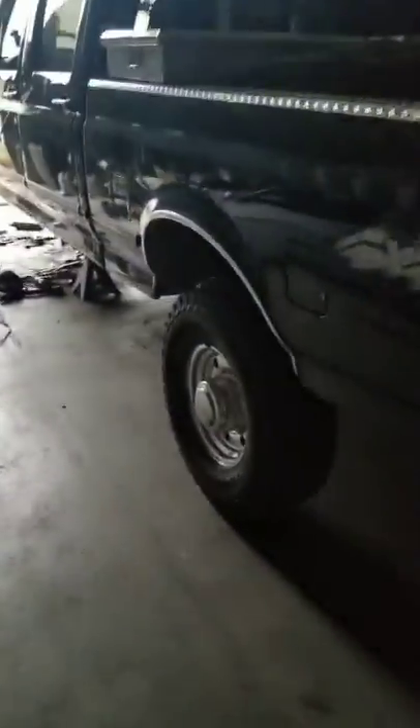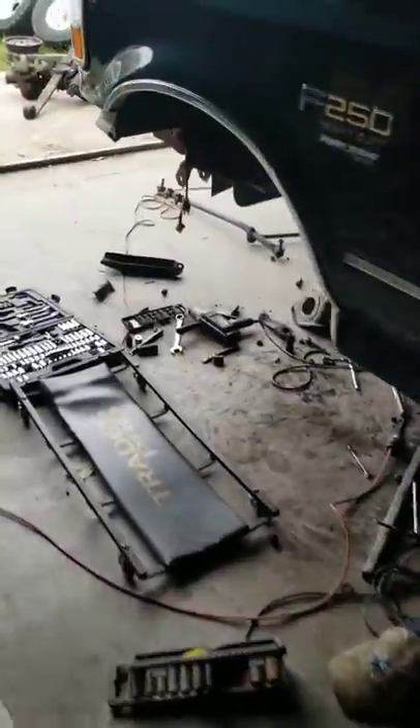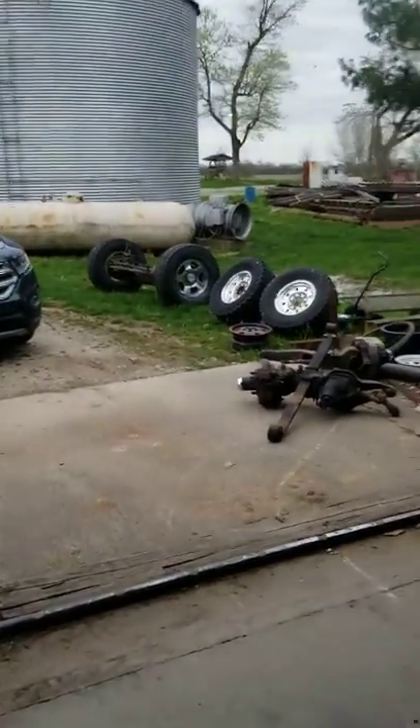I'm picking up my por-15 to do some chassis painting. Hopefully Tuesday I'll be ready to paint my brackets for the front end, put them on, and bolt everything up so I can set it down. I'm going to set it down on the wheels and tires — the stock ones.